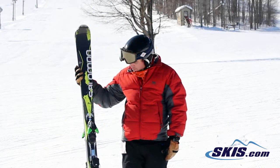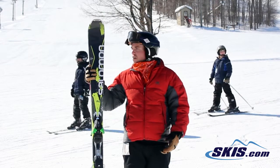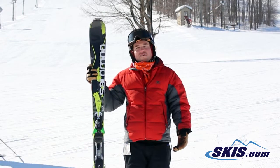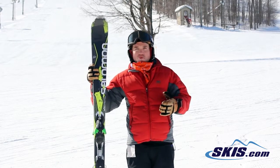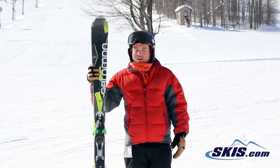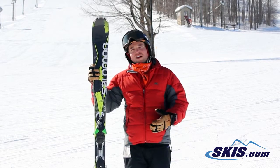Hi, I'm Troy. I just got off of the Salomon X-Drive 8.3. Great frontside carving ski. Does really, really medium to wider, longer carves extremely well. Holds an edge very well. It's got a lot of life to it.